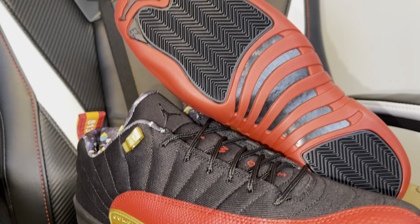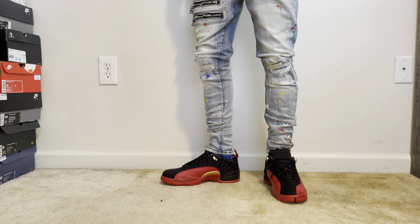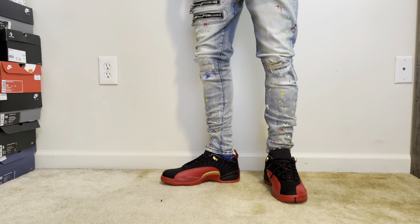Let me pull these out. These shoes should have came with — like a pack of confetti or something. As you can see man, we got the Jordan 12 Low guys. All the Superbowl 12, Flu Game 12 Lows, whatever you want to call it. As you can see, you got the confetti on the inside.